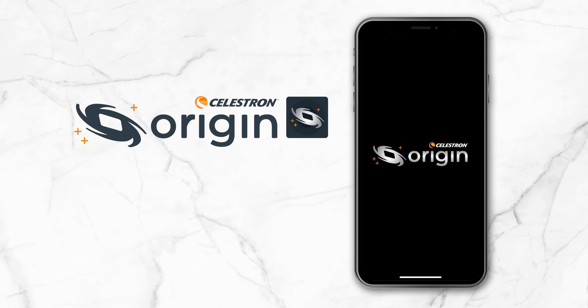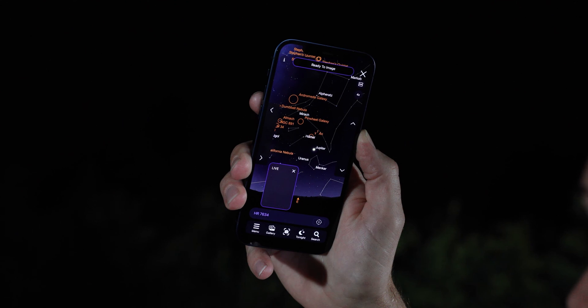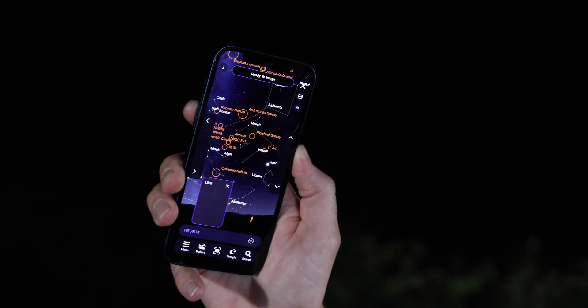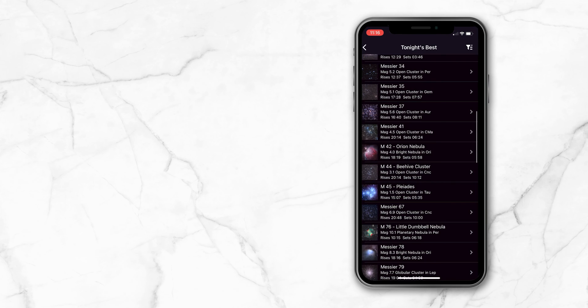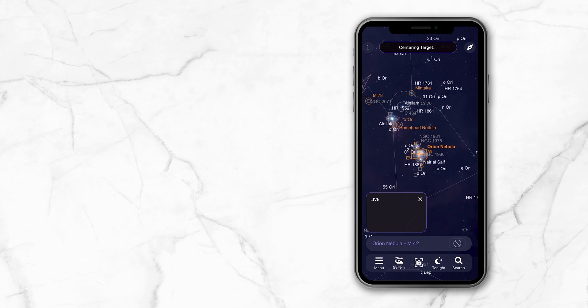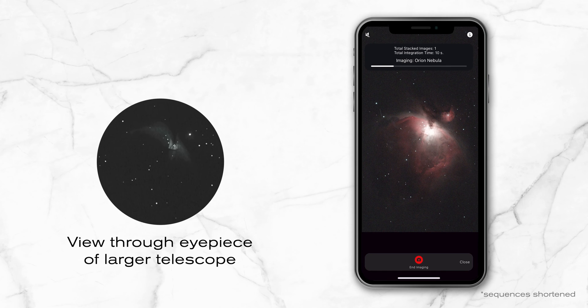You control Origin via its exclusive app, which Celestron developed in partnership with Simulation Curriculum, the makers of the world-renowned SkySafari app. The planetarium interface and intuitive compass mode make it easy to find your way around the night sky. Choose any object to view — the highlighted ones are the best, or you can go to the Tonight's Best list to select an object. Command Origin to go to the object, switch to the live camera view, and start imaging. Shortly after Origin captures its first 10-second exposure, you'll see the image on screen, and the object will look better than what you'd see in the eyepiece of a much larger telescope under darker skies. Each subsequent 10-second exposure is added into the image stack and reprocessed, so your image gets better and better.